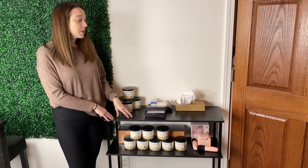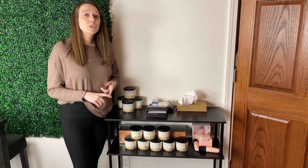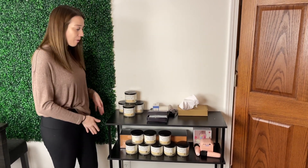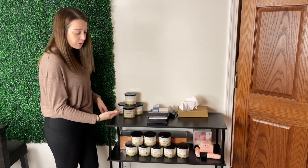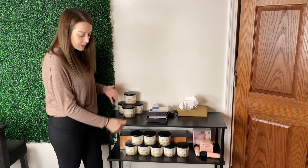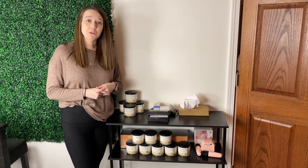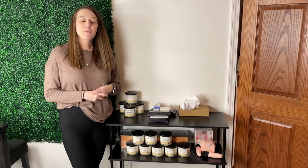I can also see you putting this behind a couch in a living room space, especially since it's nice and narrow. But it's got three tiers, so even though it's narrow, there's still so much room to store different items. Especially if you're in an apartment or a smaller area, it would really elevate and add so much more to that space.